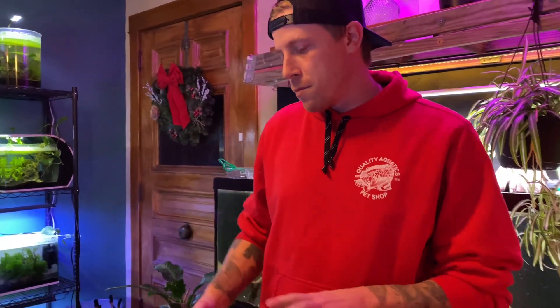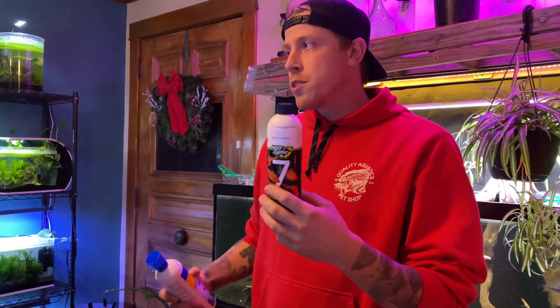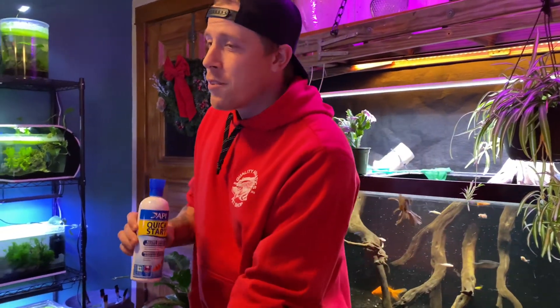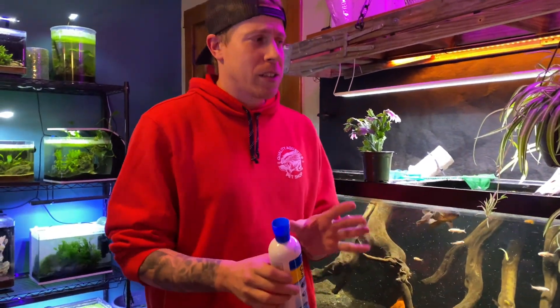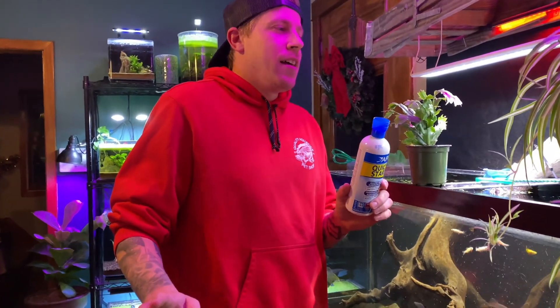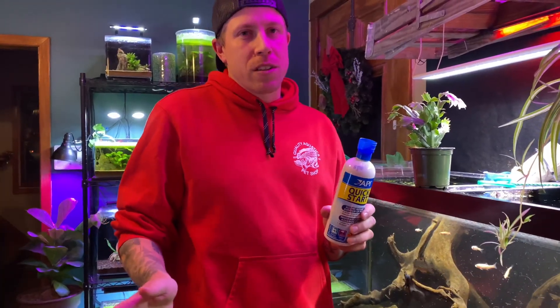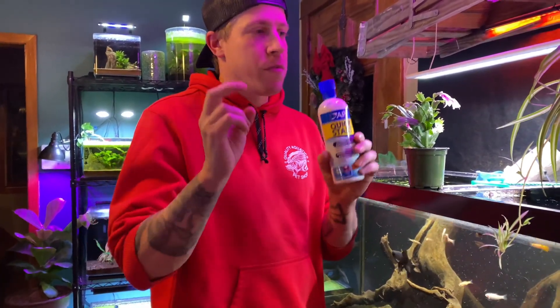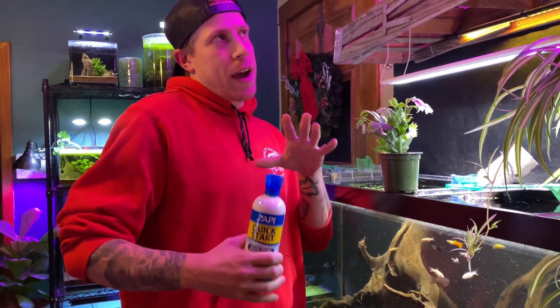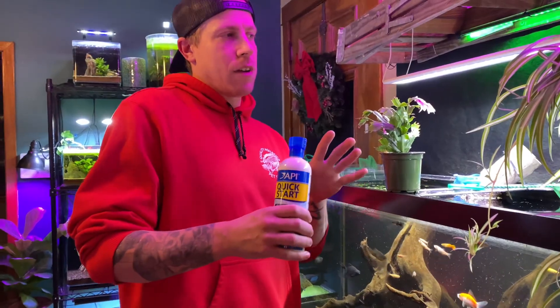There's a lot of skepticism surrounding these products — Quick Start, Seachem Stability, all these products. There is kind of a conspiracy that these products don't work at all. My personal opinion — I'm on the fence, because some of these products claim to be the spores to the nitrifying bacteria, some claim you have to refrigerate this stuff, and some of them are dosed a lot differently.